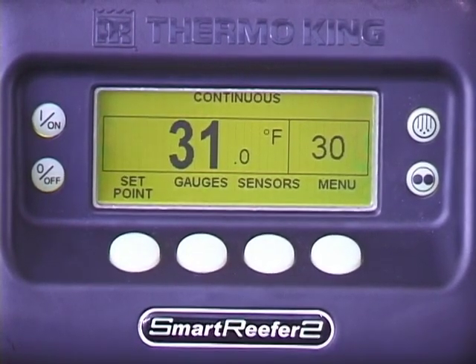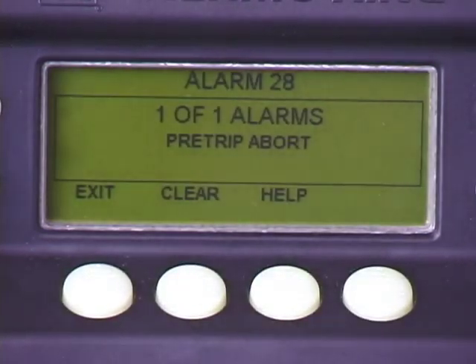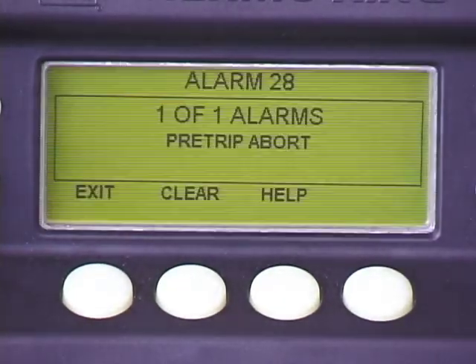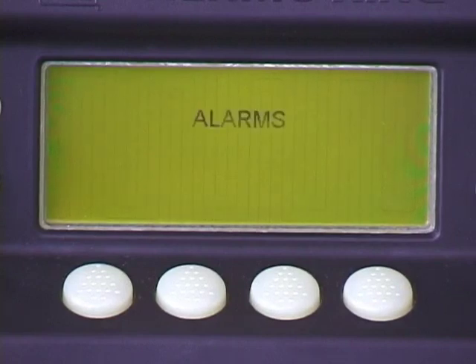If an alarm occurs while you're on the road, the alarm screen will appear and the display will flash. The alarm number, quantity of alarms in memory, and a description of the alarm will be displayed. To clear the alarm or alarms, press the clear key. If the alarm successfully cleared, no alarms will be displayed.